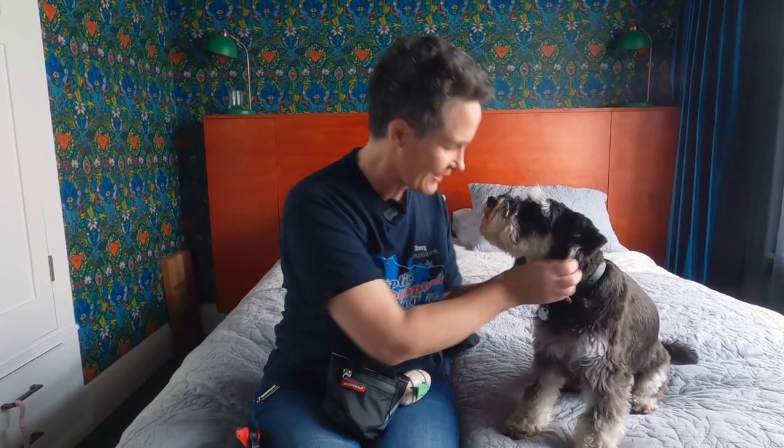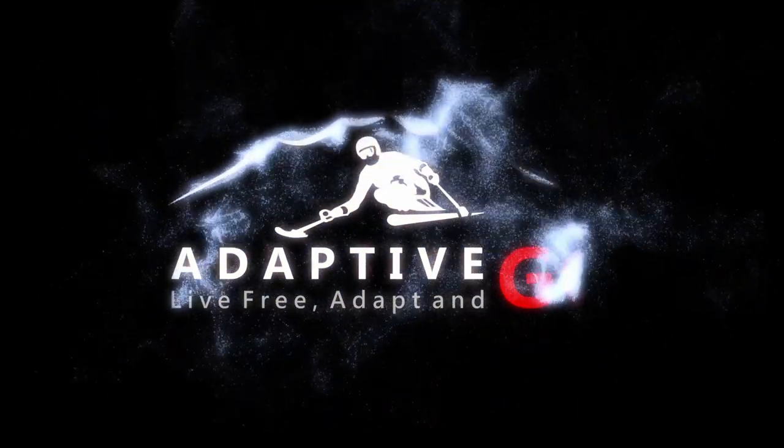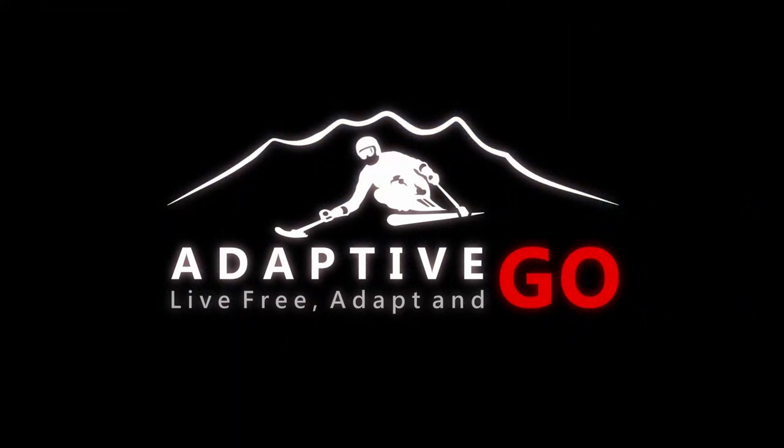Today we're here to do two things: celebrate Ramon becoming fully certified as a disability assistance dog — so yay, go Ramon, congratulations, shake, good boy. Kia ora, ko Stephanie toku ingoa, haere mai, welcome to Adaptive Go.